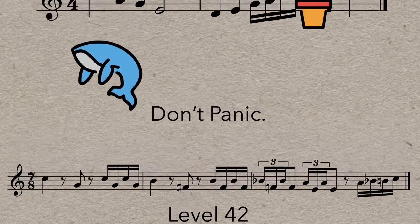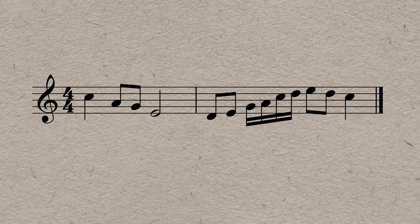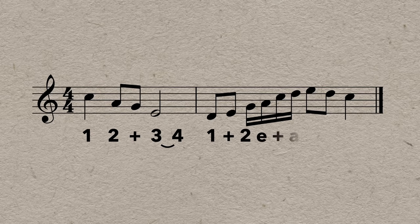When you see a rhythm, start by figuring out the counting. You might say: one, two, and, three, four, one, and, two e, and — not in time, but it is the correct counting. Then work towards keeping a consistent pulse and fitting the rhythms between the beats. After a couple of tries, you'll probably have it figured out.